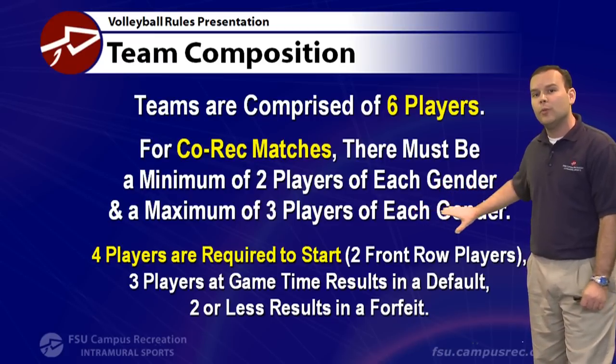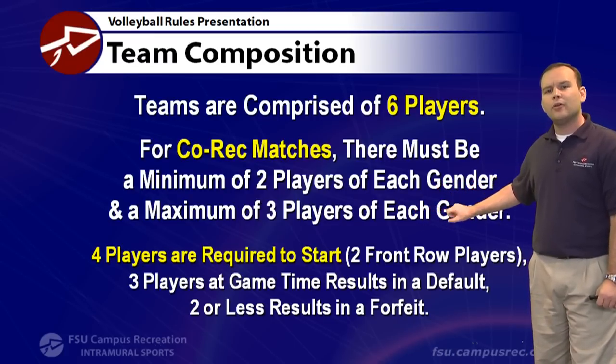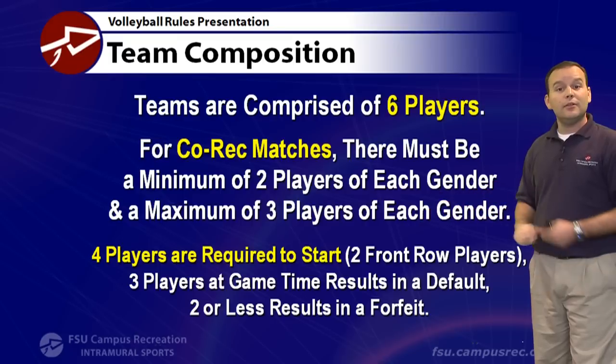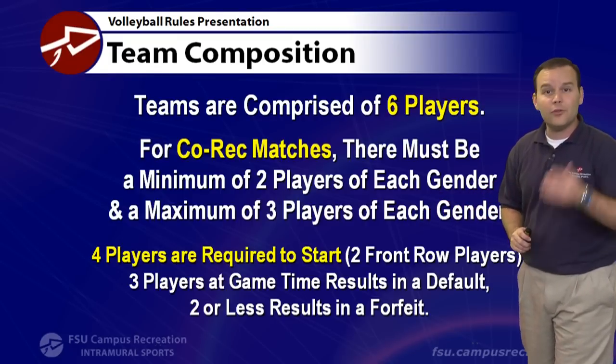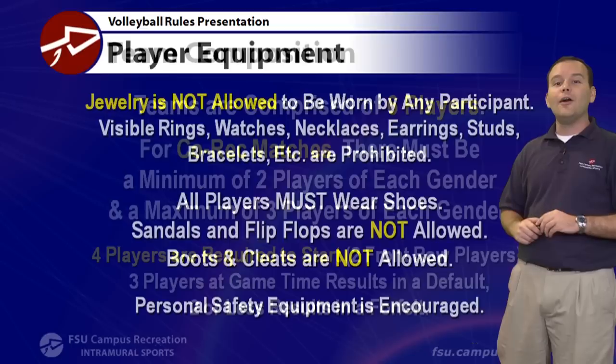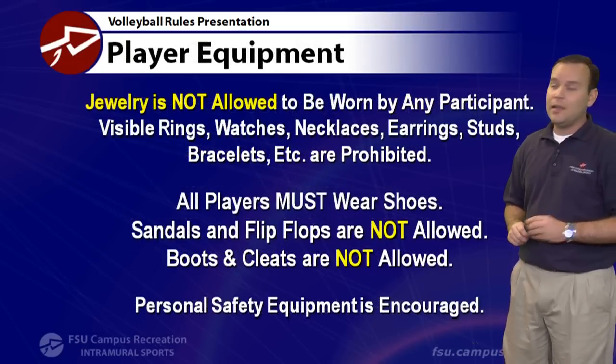If you play with four players, you only get two front row players. Three players present gets you a free default. Having two or less is going to be a costly forfeit. Make sure you know when your team is playing and get there on time with the right amount of players.